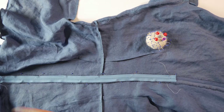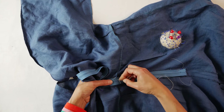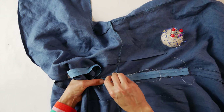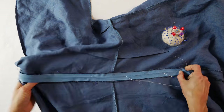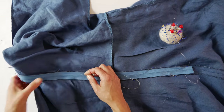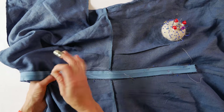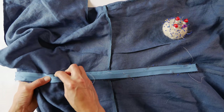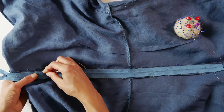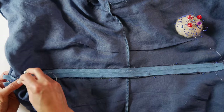Once we pin the zipper in place, we're going to start basting it down. You can start anywhere — I happen to start in the center — using an uneven basting stitch. Zipper tape has woven lines in it, which are marks or guides. Ideally, you'd baste along one of these guides so your basting stitches become a guideline for your permanent stitches. If you didn't do that, there's a solution for that as well. Just baste the entire zipper down.